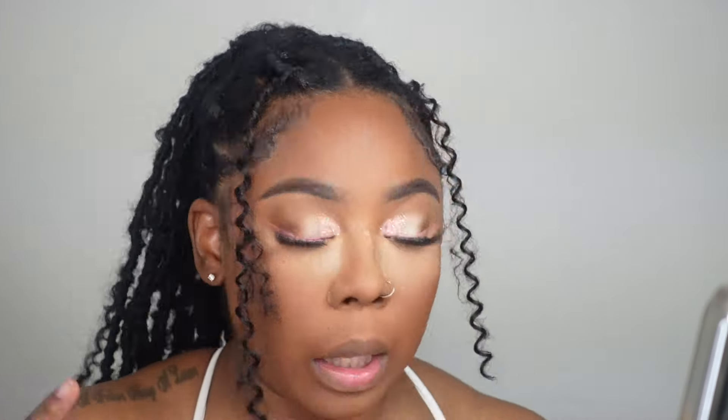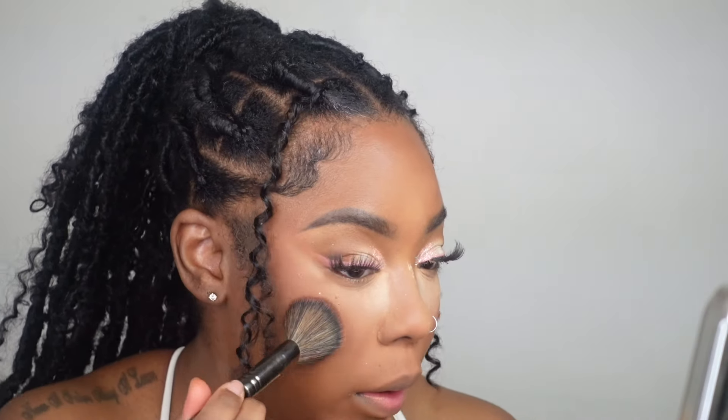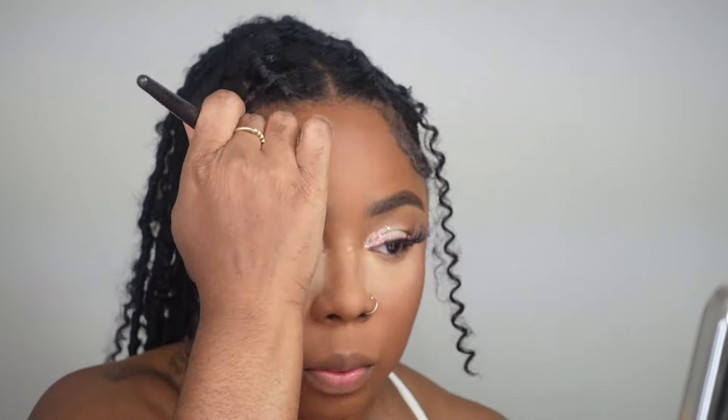My camera died, of course it did. I set my face with One Size powder, and now I'm going to use my bronzer — this is MAC Studio Fix Powder Plus Foundation in shade NW50 — to warm up the perimeter and use it as a nose contour.